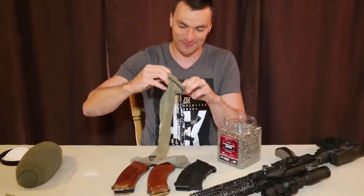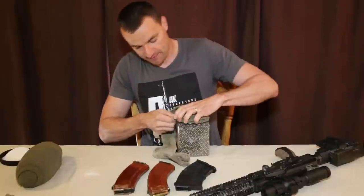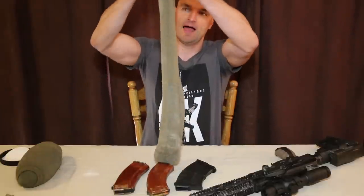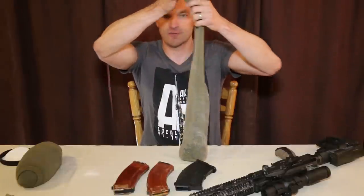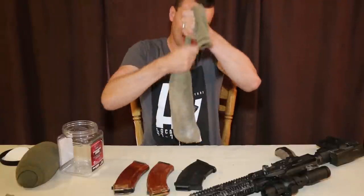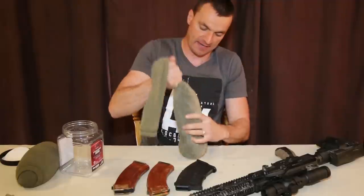Look at this guys — all you gotta do is wrap the sock around the jar like that. Make sure everything is sealed off, then flip the jar, hold on to the sock, and voilà — all the BBs are in the sock. So we are very close to getting the shooting sock done. Now milk it a little bit — you boys know what I'm talking about. No stupid ideas! Milk it, twist it, and you can bounce it back.